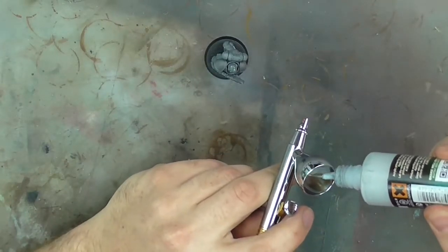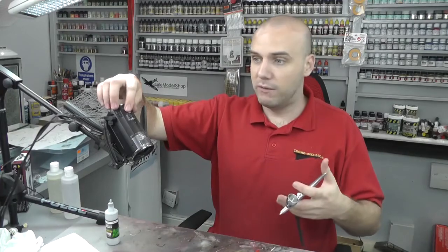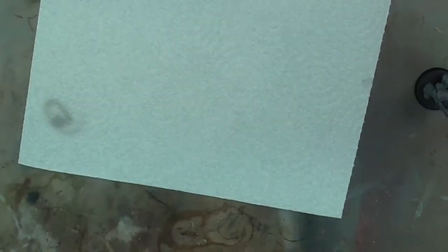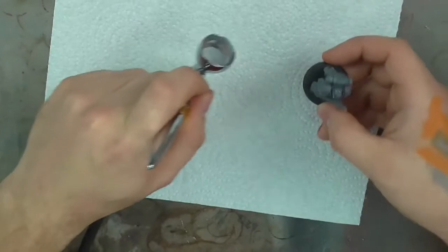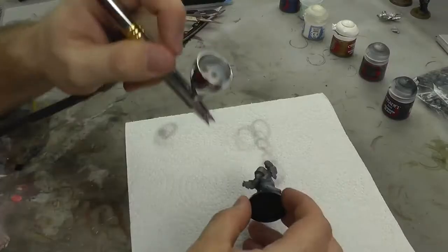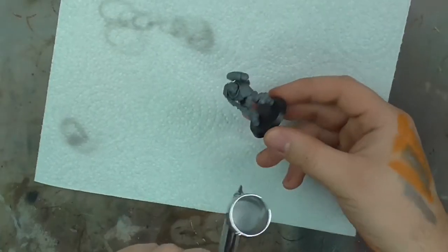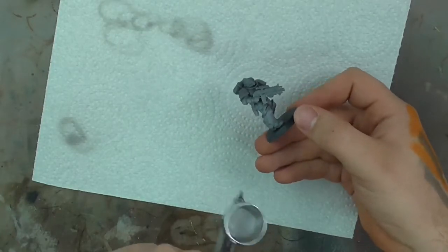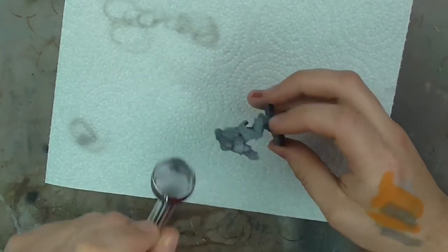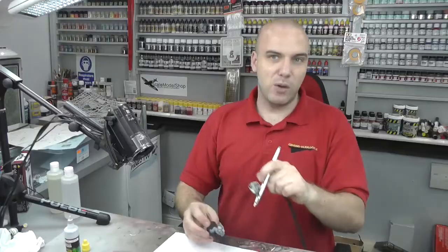First off we're going to pour this nicely into our colour cup. The cool thing I like about the Ammo surface primer is you don't have to thin it or anything — it's usable straight out of the bottle. Just grab a kitchen paper towel to keep your surface relatively clean, test it to make sure it's flowing nicely, then we want to spray on a misty coat to start with.